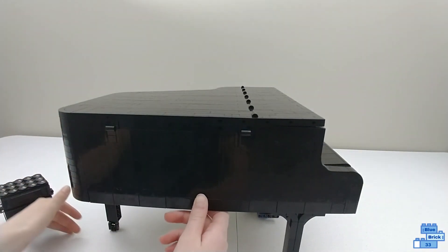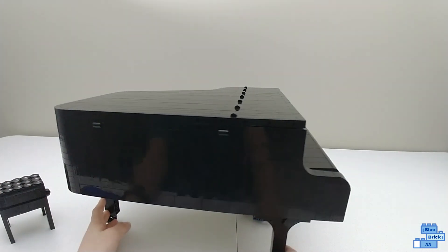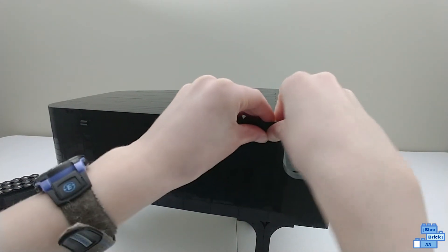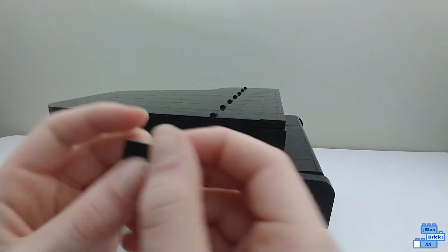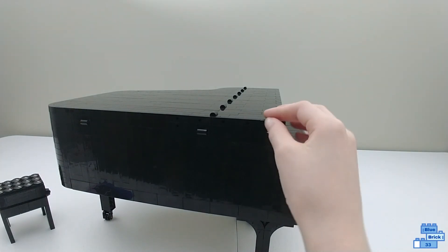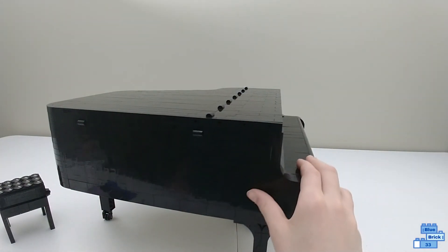The one thing I do wish they changed — it probably doesn't show well on camera, but right here they use pieces that have holes in them. I wish they just made a new piece without the hole, because it's just a smidge off on the side. There are only a few pieces there.